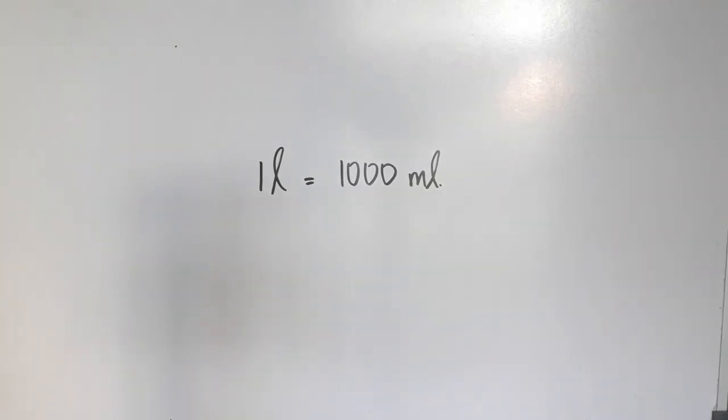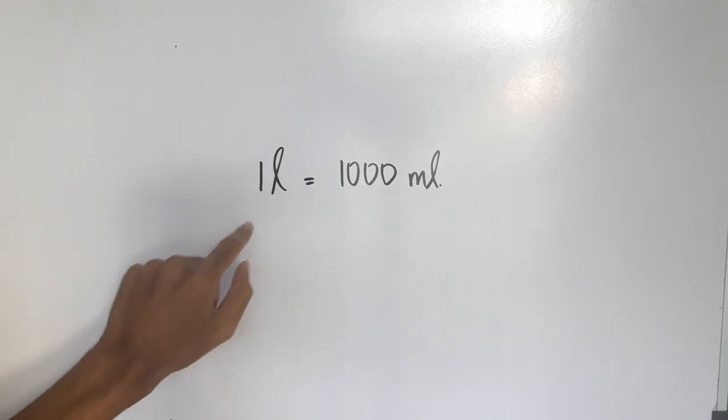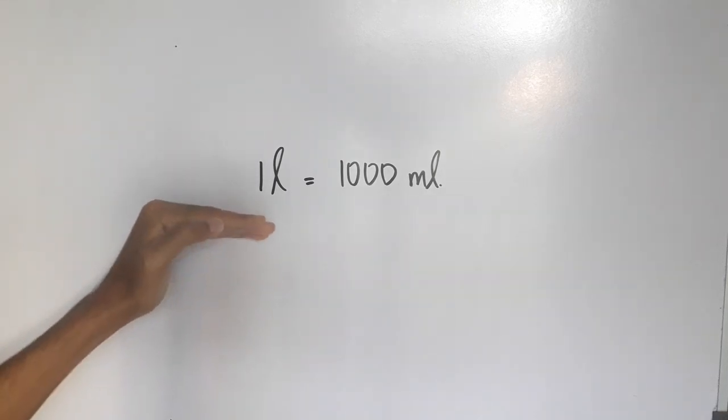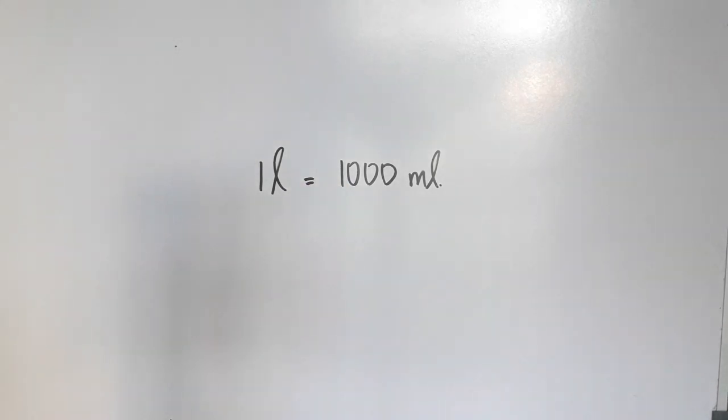Alright, let's explain. This is 1 liter. That is 50 ml. We are going to use 1 kg meter to 50 ml. What should you do? 1 liter, 1 liter.